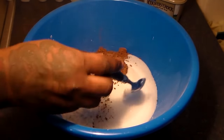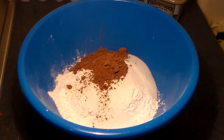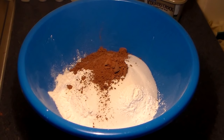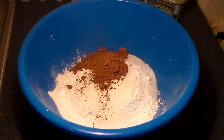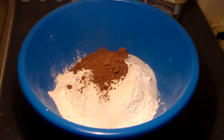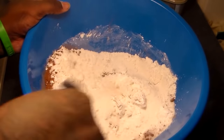We're going to be adding two teaspoons of baking powder. Baking powder and baking soda are really important because that's what helps the cake rise — without them the cake will be flat. Make sure you add two teaspoons of baking powder and one teaspoon of baking soda. Last but not least, we're going to add one teaspoon of salt. Now we're going to stir this all in until it's evenly distributed.